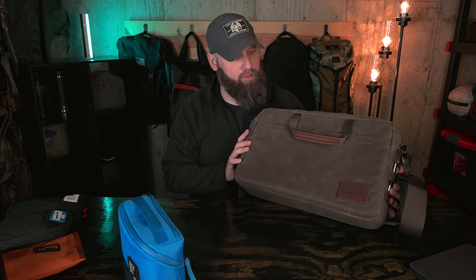Let me know what you think in the comments about the shoulder bag from GORUCK. Full review coming soon — thanks for watching and we'll see you next time.